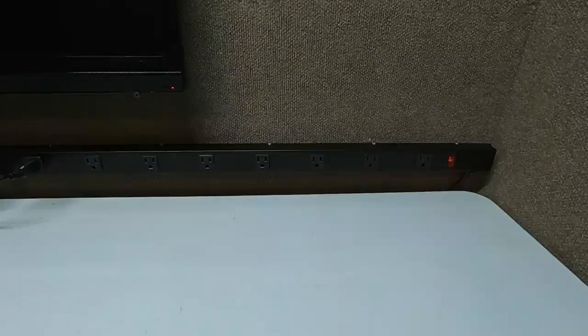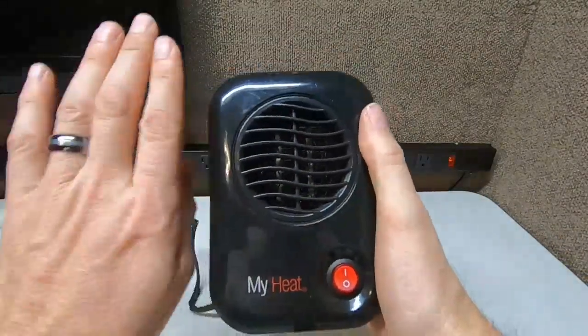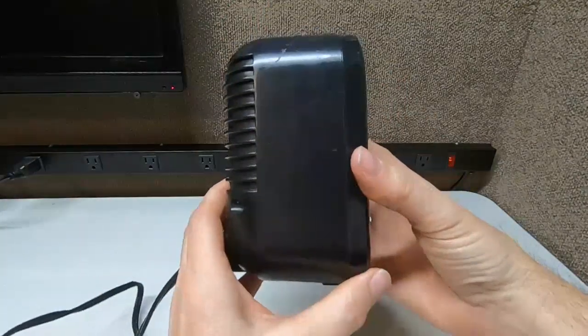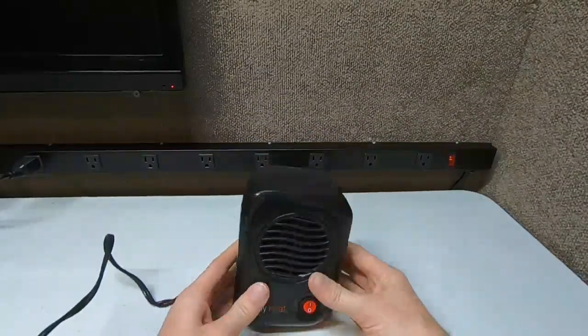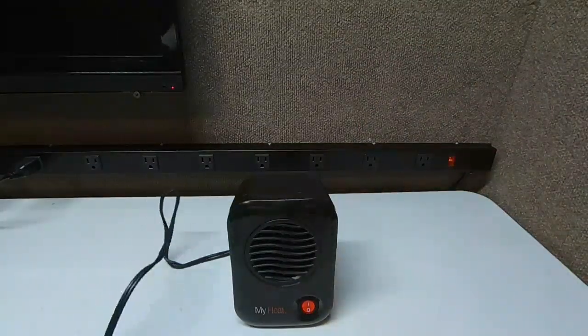Hey guys, Ramblin' Bob here again. I want to show you my favorite heater I've ever owned — the Lasko MyHeat. See how tiny it is? It's about six inches tall, maybe four inches wide and four inches deep. This is a 200-watt personal ceramic heater. It will be absolutely perfect for the office or camping.